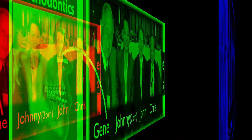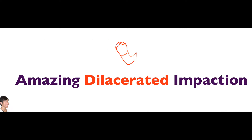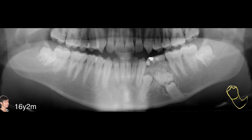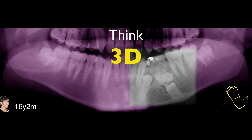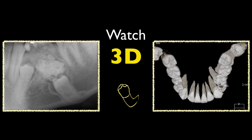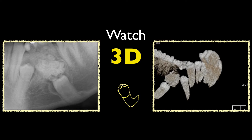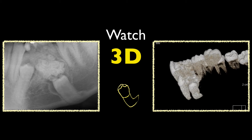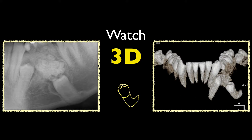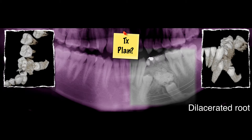This might be a very good reference book for you. Finally, how to solve the posterior — the posterior is very, very difficult. So think three-dimensional. If you cannot think three-dimensional, watch the three-dimensional cone beam CT. You'll be able to appreciate its severe dilaceration, buccal displacement, and very, very deep position. So, Dr. Thomas Martin, what's your treatment plan?